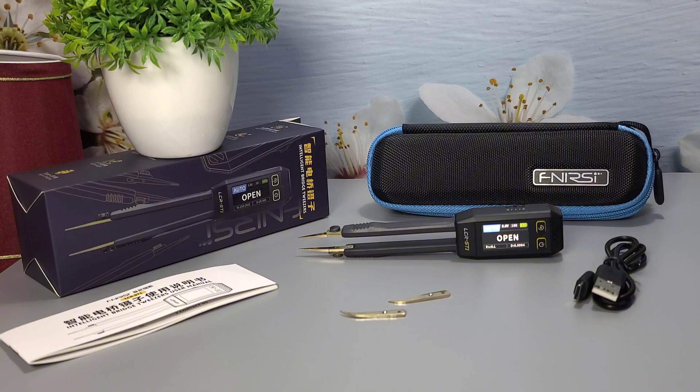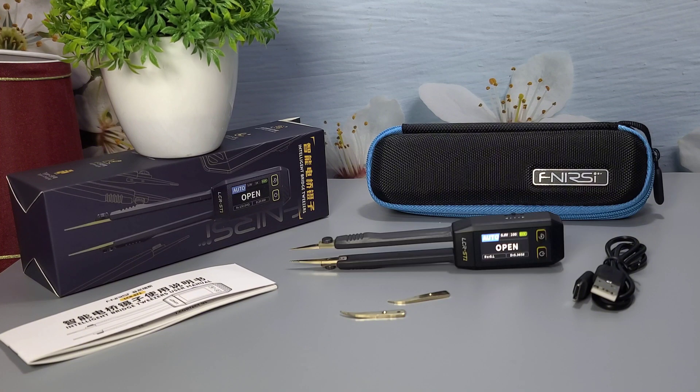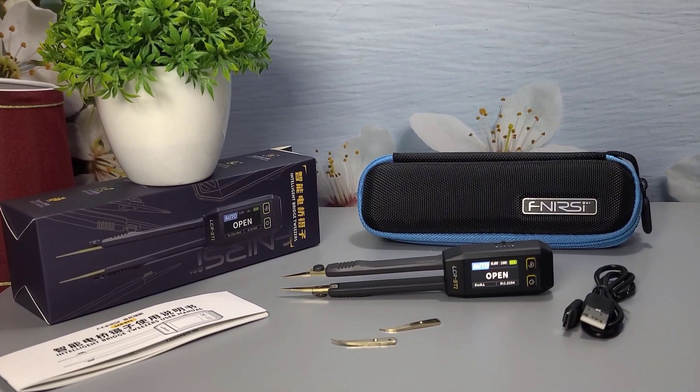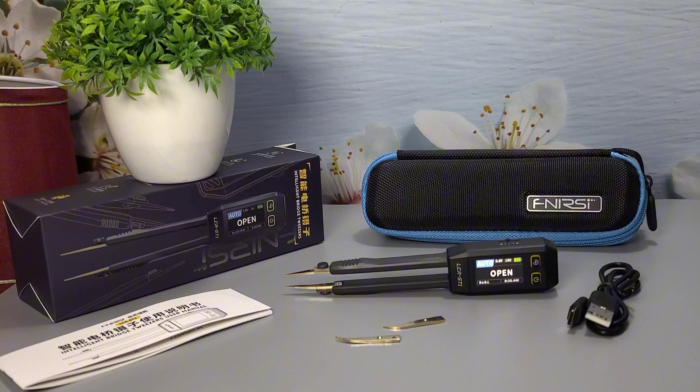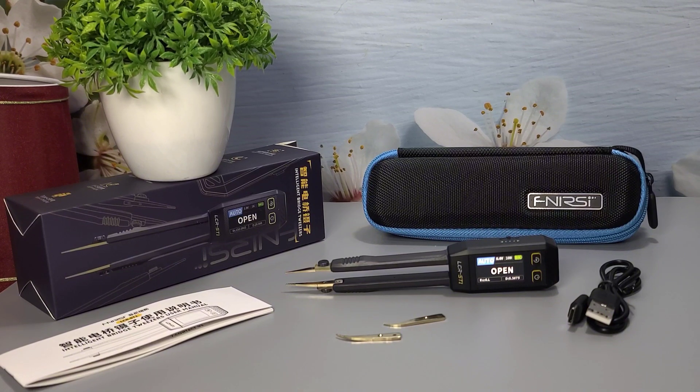To summarize, the Fnirsi LCR-ST1 Smart Tweezer is a fantastic tool for anyone working with SMD components. It's easy to use, accurate, and packed with useful features. The rechargeable battery ensures long-lasting usage, and the extra hooked heads are a nice addition. If you're interested in getting one for yourself, check out the link in the description below. Thanks for watching, and don't forget to like, comment, and subscribe for more tech reviews and unboxings. See you in the next video!